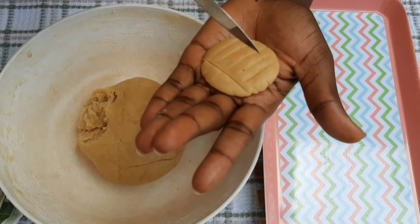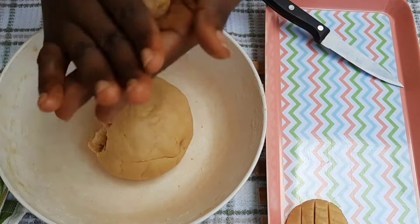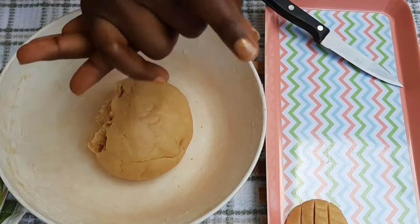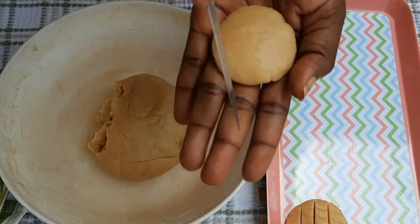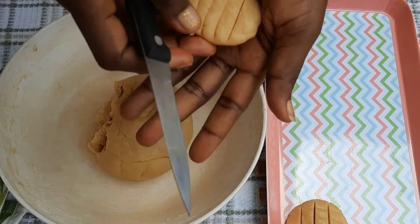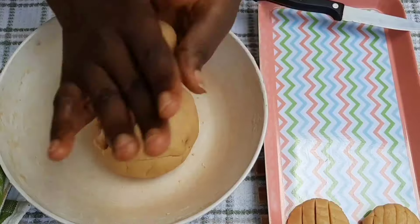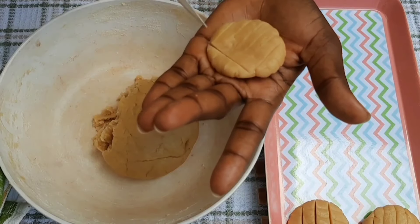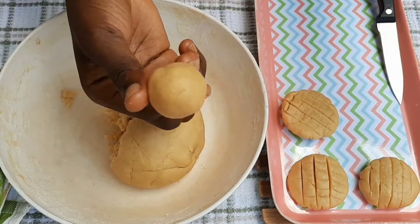Slicing the top is very helpful if you are not using an oven and are using a charcoal setup to improvise — the slice lets heat penetrate so the cookie cooks well. I noticed that the ones I sliced bubbled and cooked beautifully, while the unsliced ones had some rawness because charcoal flames are inconsistent — they go high and low and you keep fidgeting.